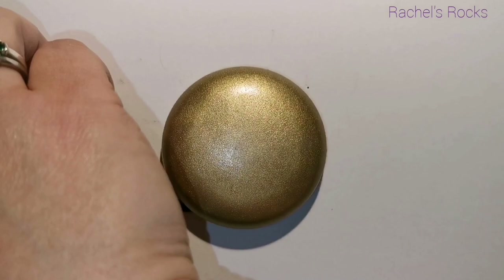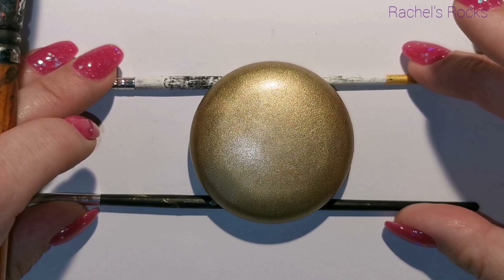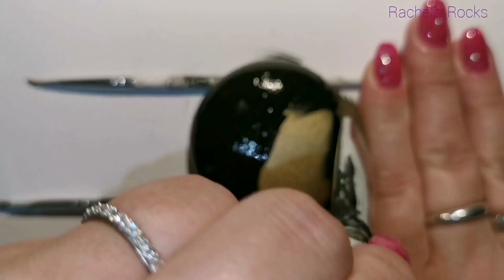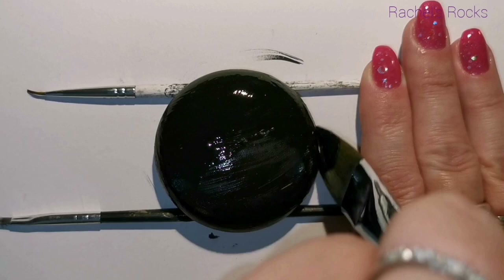Then I've added my jelly, which is my crackle medium, and let it dry. I'm holding it on two paint brushes to move it around. The crackle medium is dry — you know it's dry because it looks dull and matte. Then you sandwich it: put your top piece of bread on, which is your next color of acrylic paint. Then you let it dry.